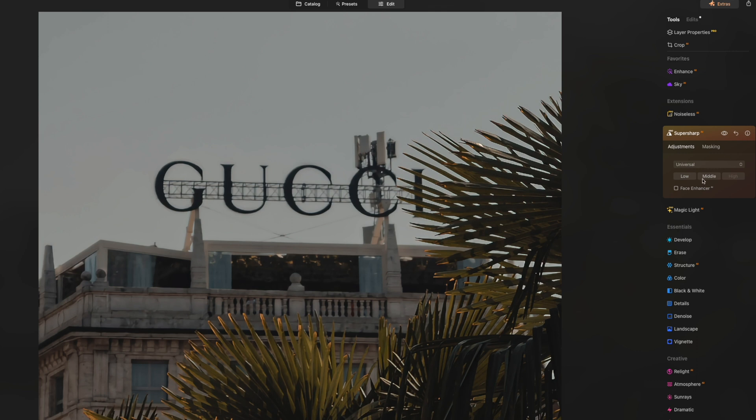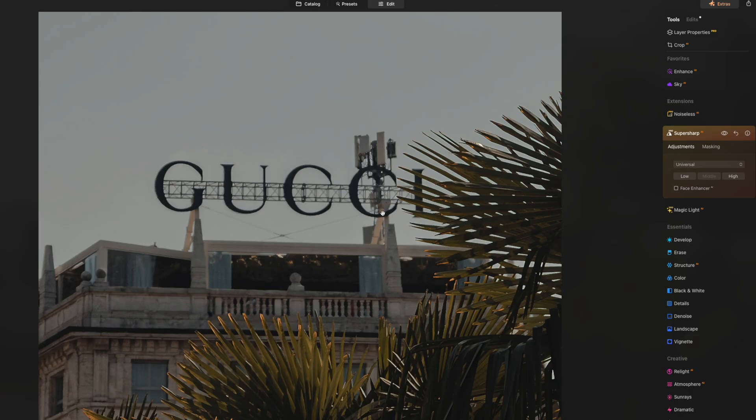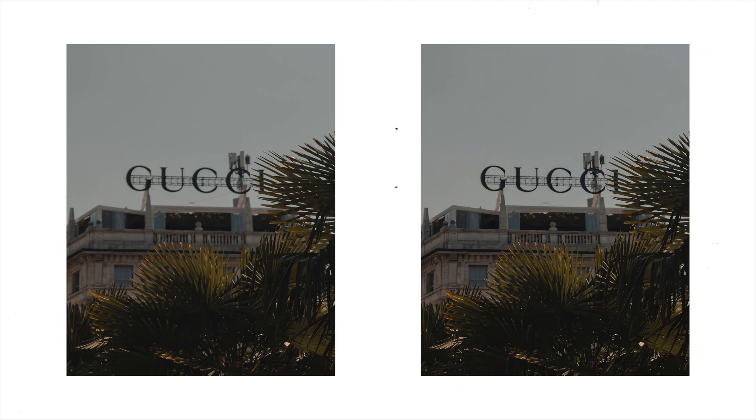Now if High is a little too rich for you, you can go down to Middle, and you'll get that cool AI animation while Luminar does its magic. Checking the before and after, it's not as over-sharpened as the High setting, but the Gucci symbol is definitely now in focus, making the image usable. If you zoom out and toggle the sharpening on and off, you literally can't tell that this image has been sharpened.